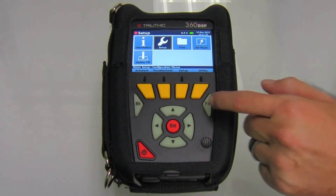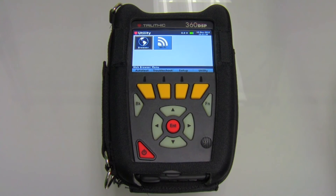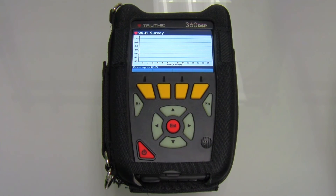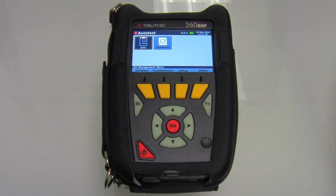Some of the other functions: the 360 does have Wi-Fi capability and a Bluetooth option. I pulled up the Wi-Fi survey just to give you an idea of what the color display looks like — you can see some of the available networks here at Trilithic. The primary function of this meter is home certification, so the auto test menu is designed to really simplify the amount of information you have to enter and give you easy pass-fail results. We'll go into this in a later video and application notes.